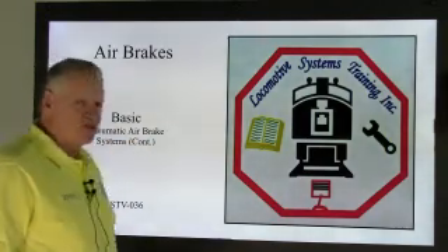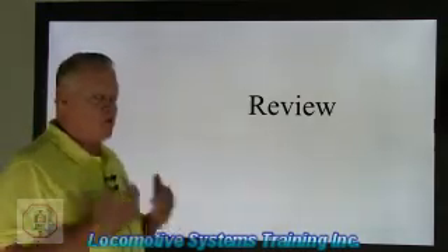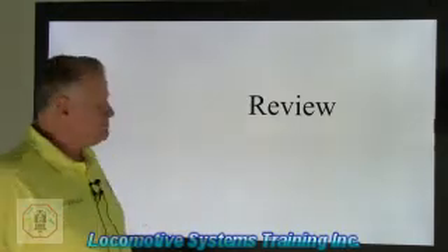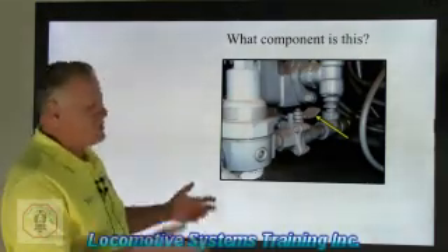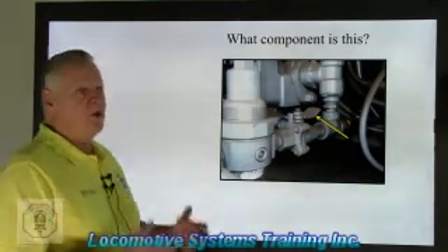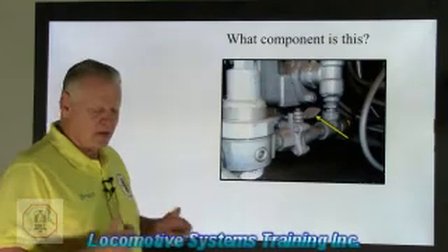This is LSTV-036. All right, so here we go again with the review. You might love it, you might hate it, but if you want to learn air brakes, this is one of the best ways I know. You come to a point where you don't get it, you want to walk away — you come back, sit down, clear your mind, and read it again. After a while you'll know what an SA-26 independent relay valve does, what a J relay valve does, what the dead engine feature is for, and the more you revisit this, the more knowledge you'll gain.